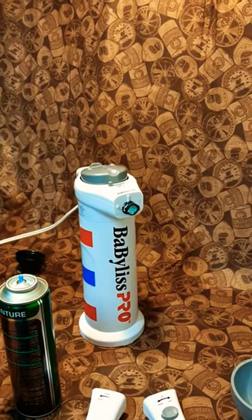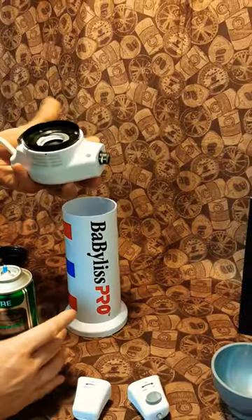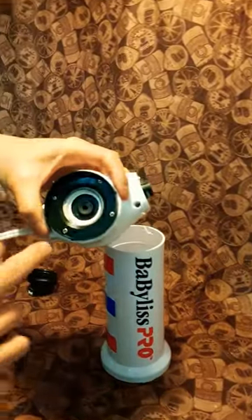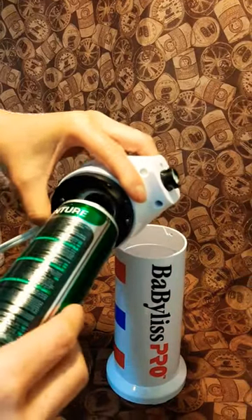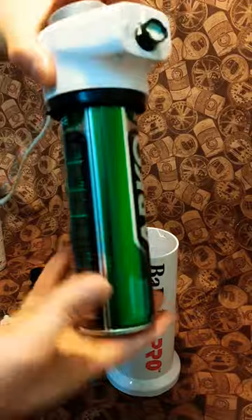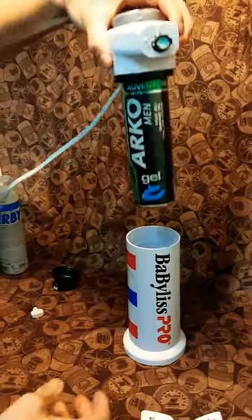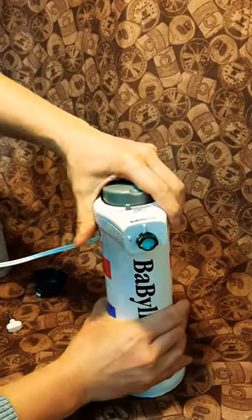I'm going to install the can into the nozzle and get it going. You press this whole thing and it will open up so you can put in the can and it locks. When it locks, the can stays put on the cap. Then all you do is put it back in and lock it.